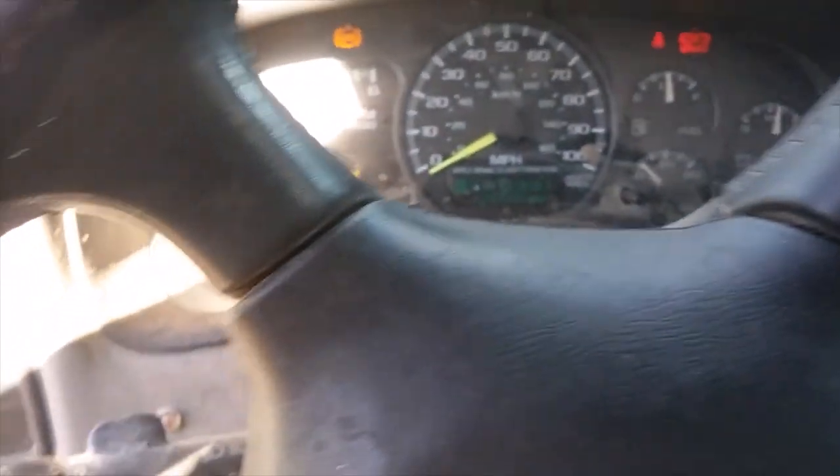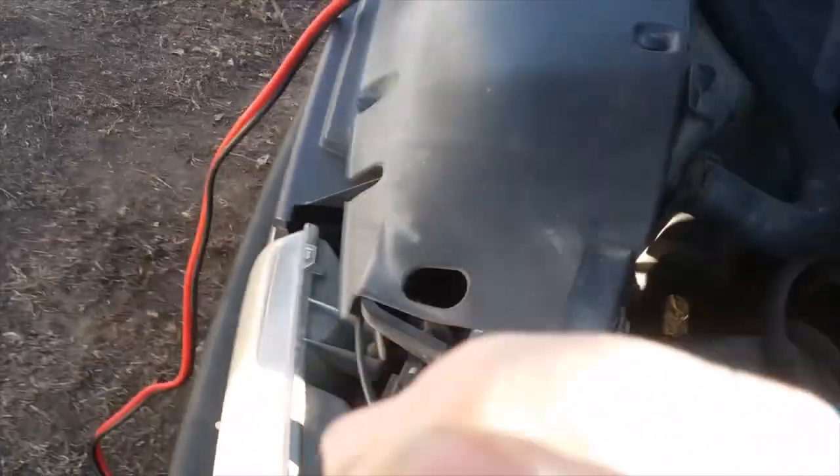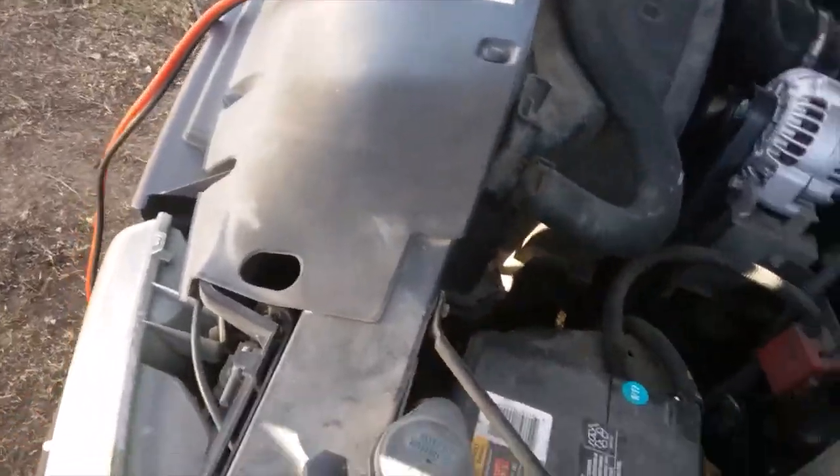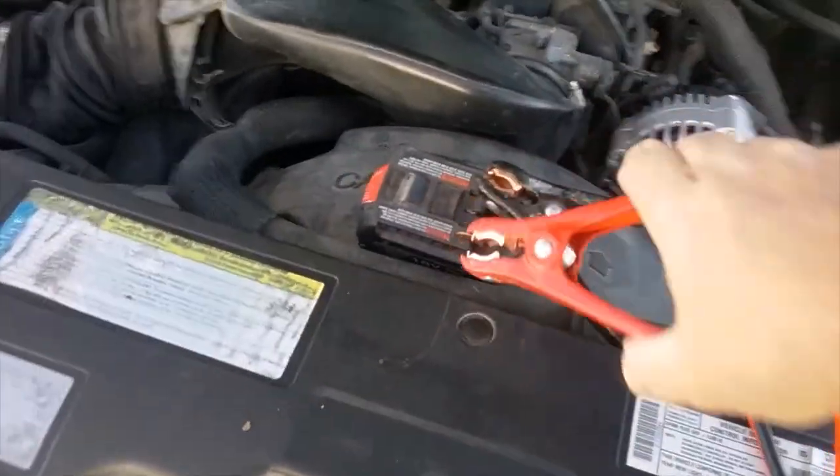Hey, it worked! All right, that is just too cool right there. You can see that battery's pretty dead, but wow — I never thought that would have worked. Good old Bosch 18-volt battery, hello!